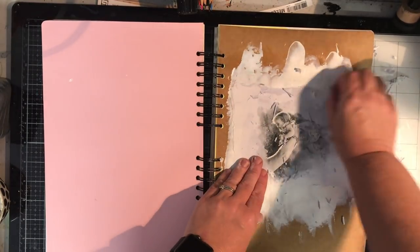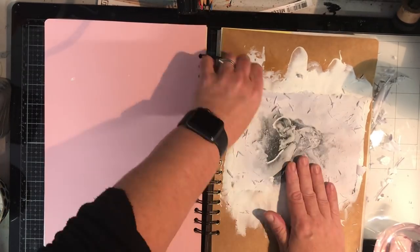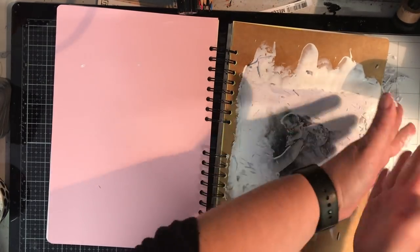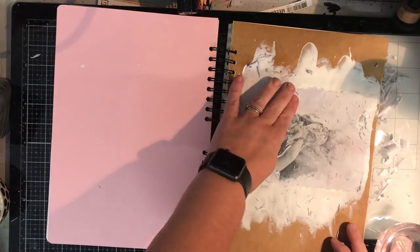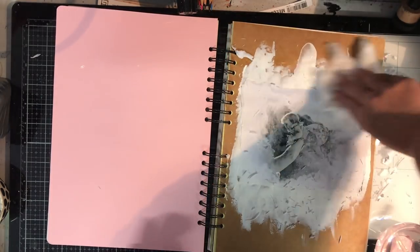In the past I've only ever used gel medium to do transfers and they've always been a little bit hit and miss for me. I think the reason that this makes such a clear transfer is the fact that you've got that white gesso in the background, so you've got this really opaque background no matter what you're doing it on that you're getting your transfer from.